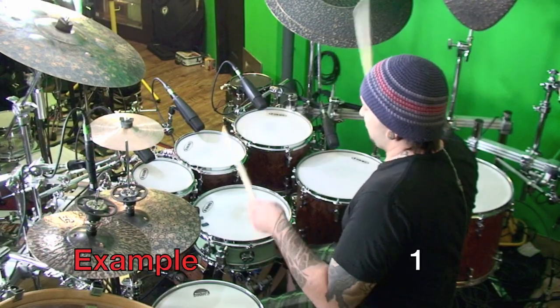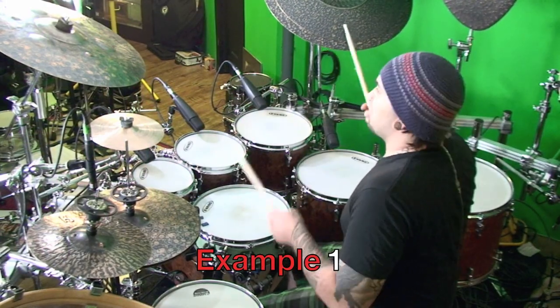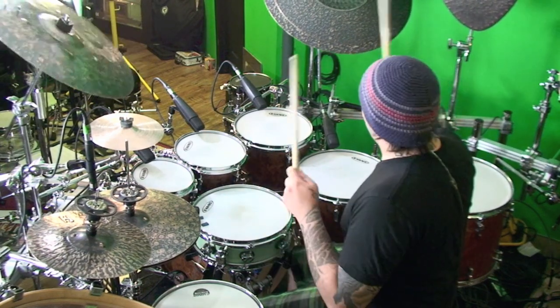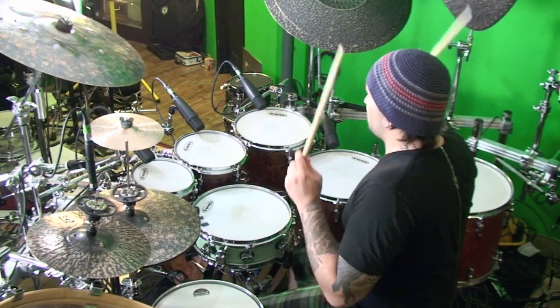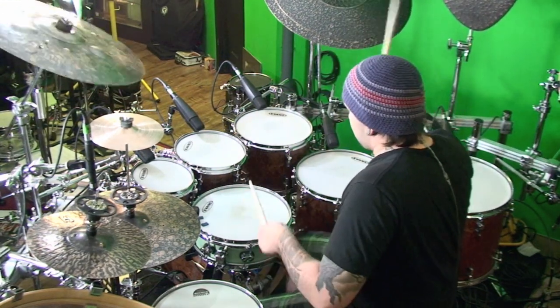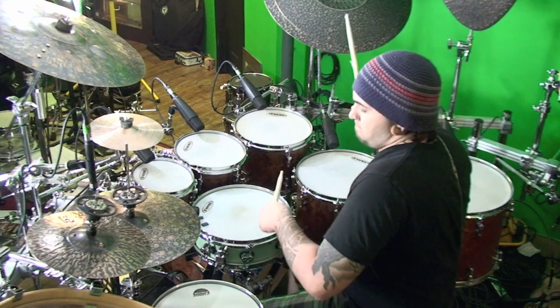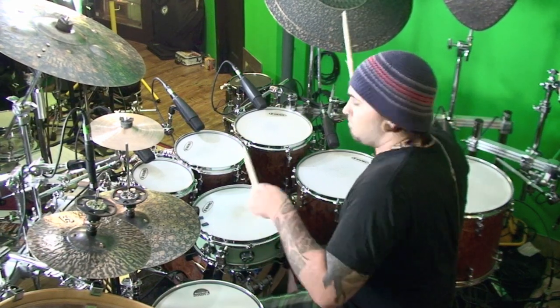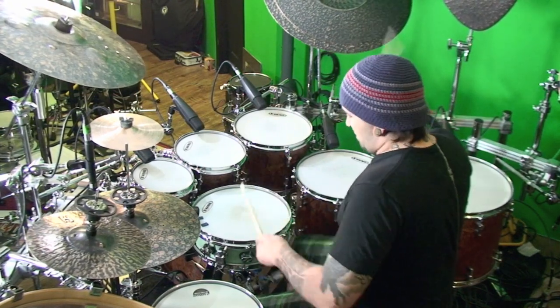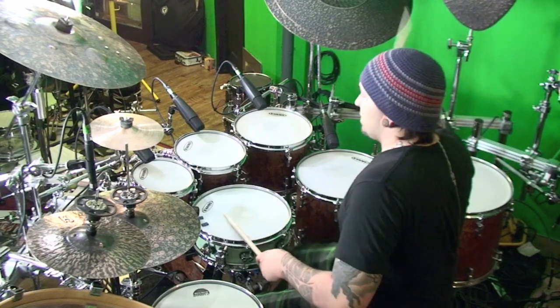So let's get right to it. Alright, so that's simple enough — let's add a couple bass drums and an extra snare drum. Alright, let's spice it up further.